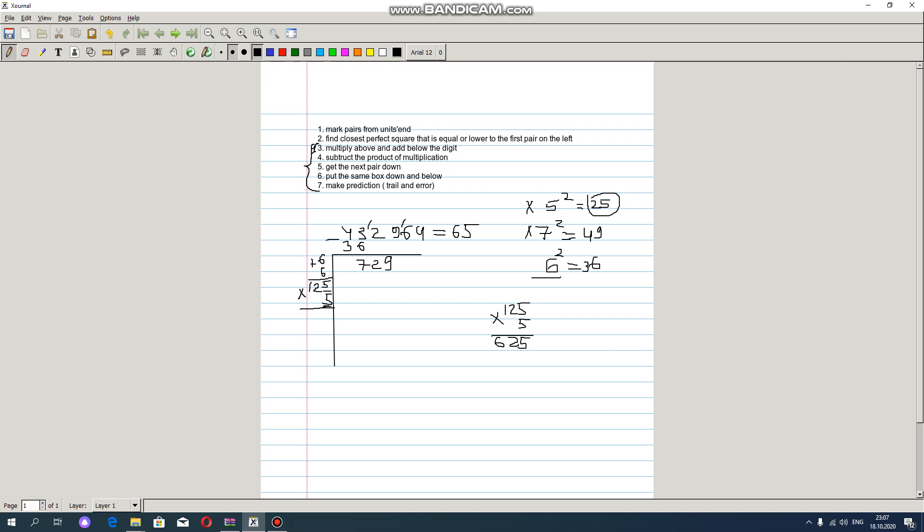And then we have to multiply: 5 below, the digit. We write the product — 625. And then we subtract them. If we subtract we get 104. We also add them together, bringing 5 into the product here — 625. Then we write the product and bring down the next pair.